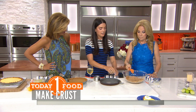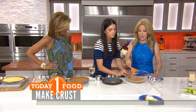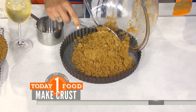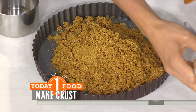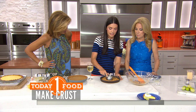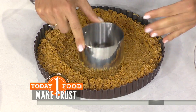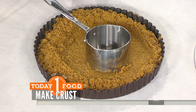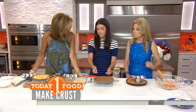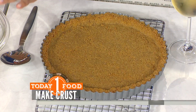So this goes into our tart pan — the bottom's removable so it'll come out really nice and easy. My secret to making a good, even graham cracker crust is to take a metal cup and push it down, keep pushing it until it's nice and compact and even, and it goes up the sides. You put this in the oven and bake it at 375 for about 12 minutes, then turn it down to 325.